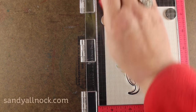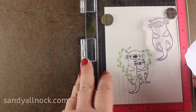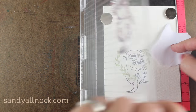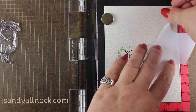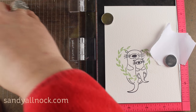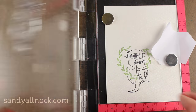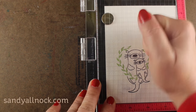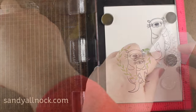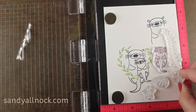You can ink that up, press it down, and voila! And this is the MISTI. If you have not seen a MISTI before, it's a really helpful stamping tool — positioning is just one of the things it does. Here I've got a scrap of my masking paper and I'm going to stamp my little otter — this is in waterproof ink, Ranger Jet Black Archival. I'm stamping him over here because I want him to be behind a little coral seam on the right and bottom of my card.